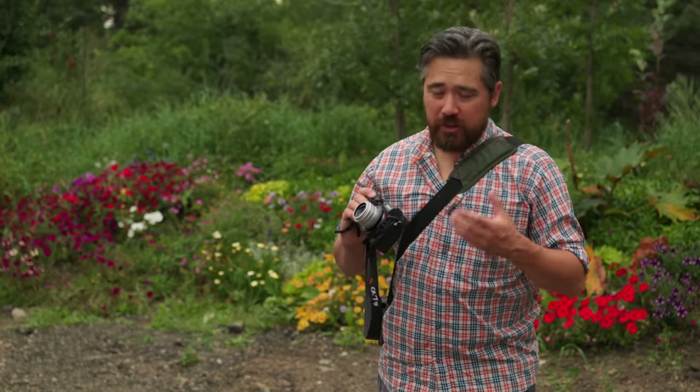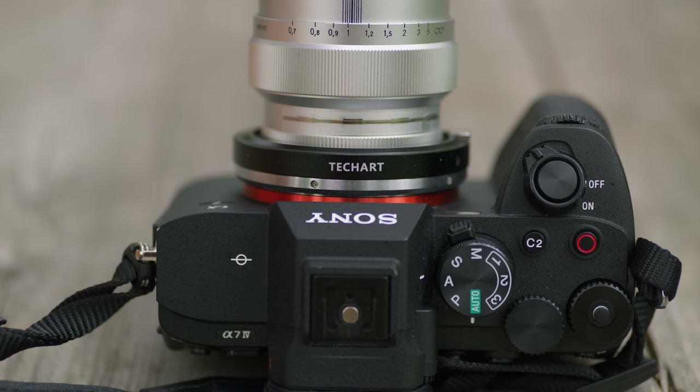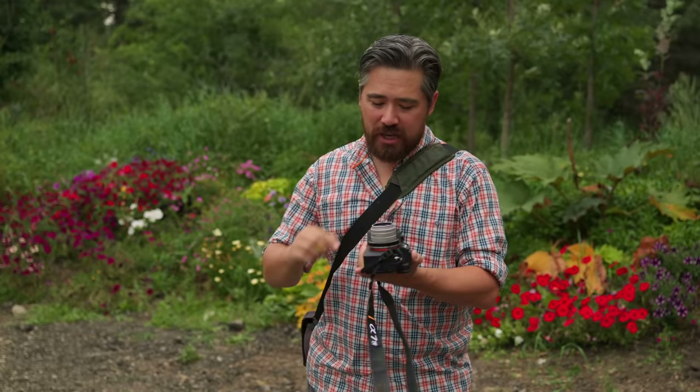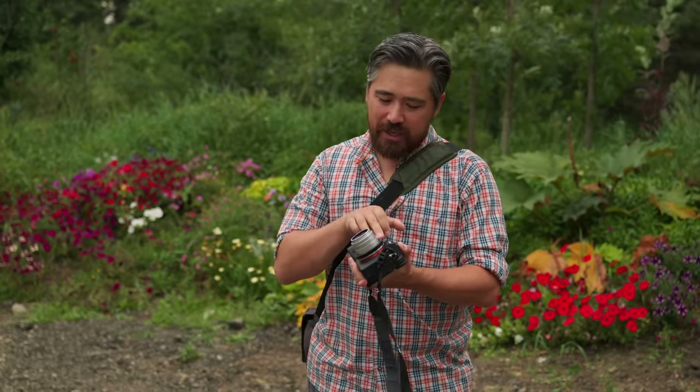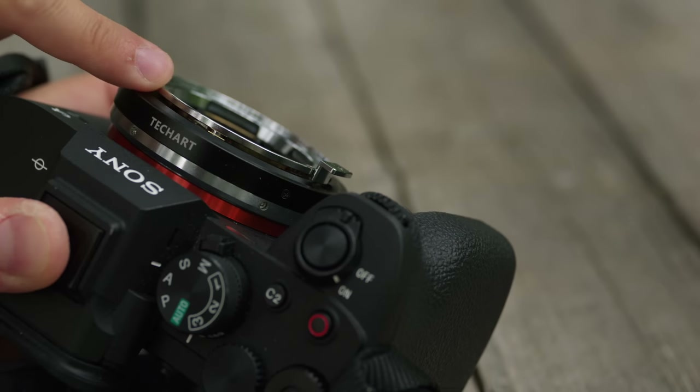Overall build quality on the new TechArt LMEA9 adapter is really quite nice. It's machined beautifully, feels tight on the mount — no give — but these are not weather-sealed in any way. Keep that in mind. The front of the helicoid is quite open; I wouldn't want to get any dust or grit in there. I'd be really careful about the front of that.